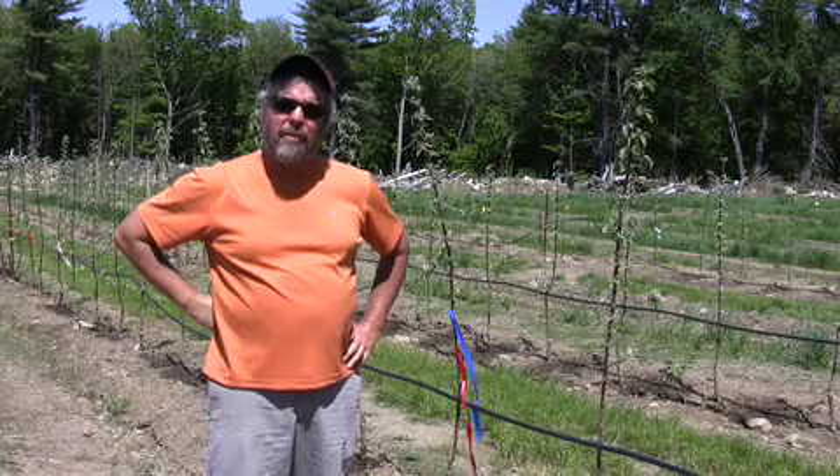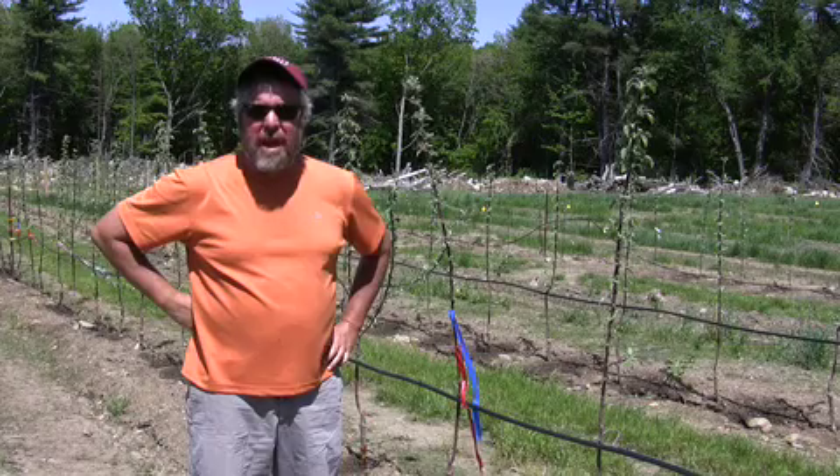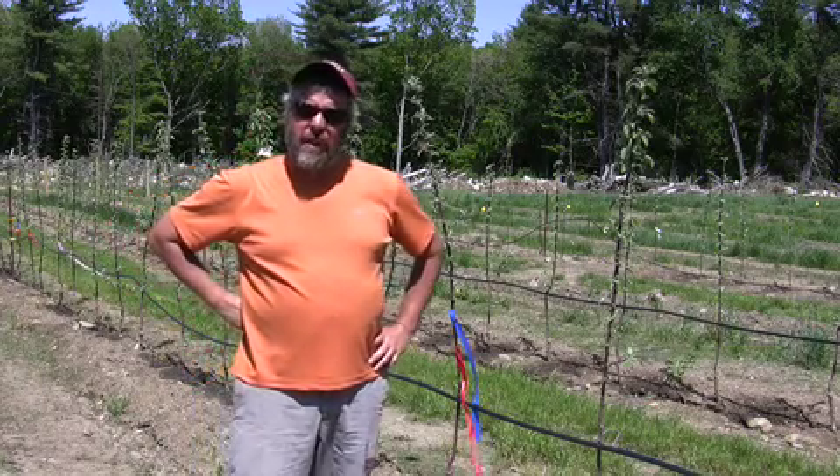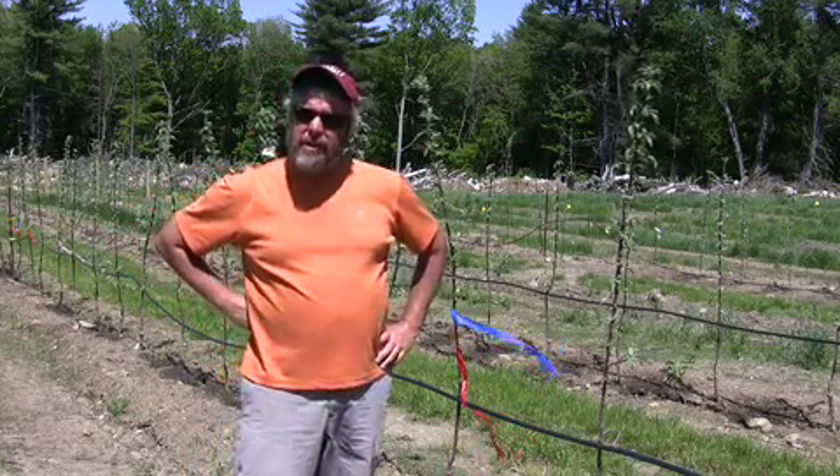Hi, this is John Clements. Welcome to the UMass Video Fruit Advisor. Today is May 25th, 2008. We're at Tougas Family Farm in a block of trees that were just planted this year.